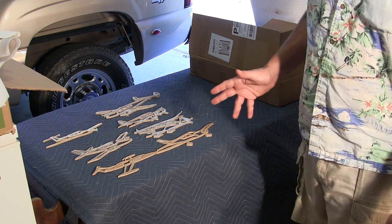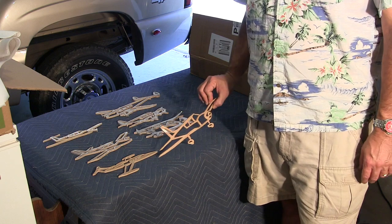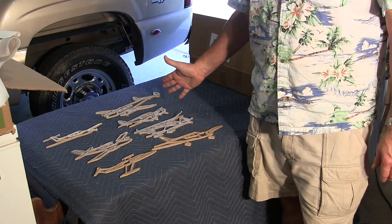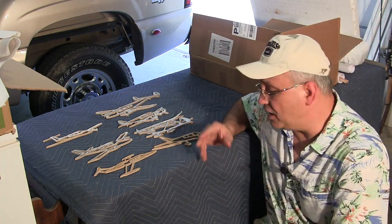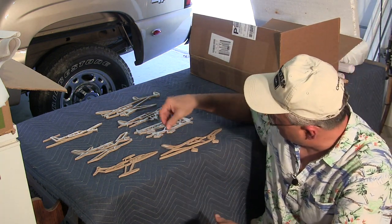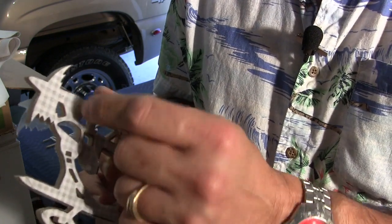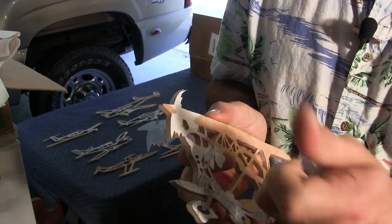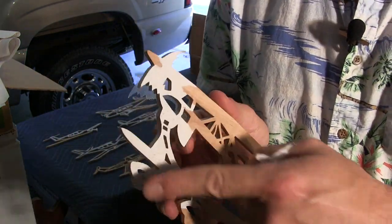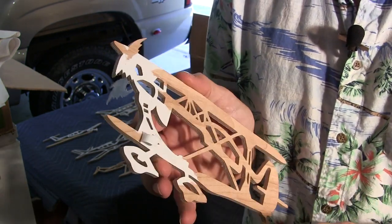Once I'm all done scrolling out a project, I like to bring it over to my staging area — in this case a landing pad — and just lay it all out to the side. Once I'm done I'll come over and try to get any of the paper off. I'll get all of the packing tape that we used to do the project with. You do need to be careful with these fragile areas — just take your finger and roll it right off. A lot of times you're going to be left with paper left behind, and I'm going to show you how to get this off.